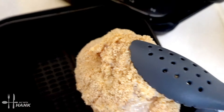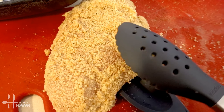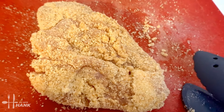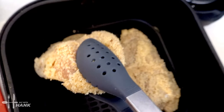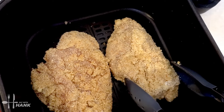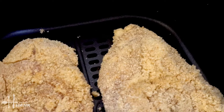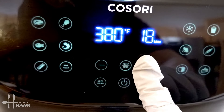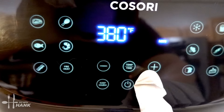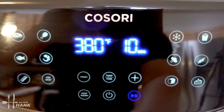We're going to put the smooth side down first. That's the smooth side — we have to turn it around. There you go, smooth side down first. Now let's put it in. We're going to set it to 380 degrees for a total time of 20 minutes. It's been a total of 10 minutes so far — we're at the halfway point.